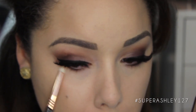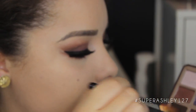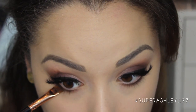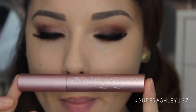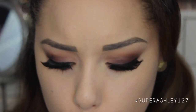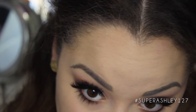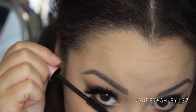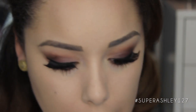I'm going back into Triple Fudge with the flat definer brush to redefine. Now I'm just going to coat my bottom lashes with that same Too Faced Better Than Sex mascara — we all know it's my favorite mascara of all time. Trying very hard to get my lower lashes on camera — and of course I always miss and get mascara on my finger.